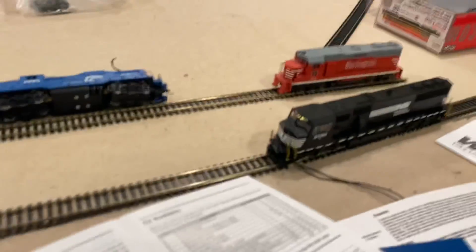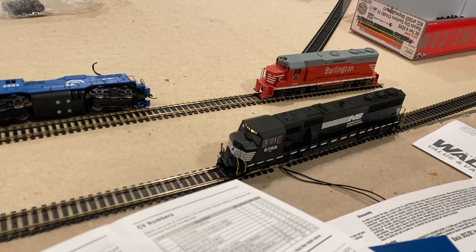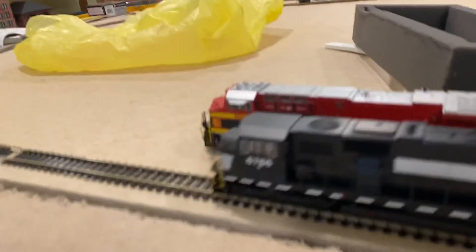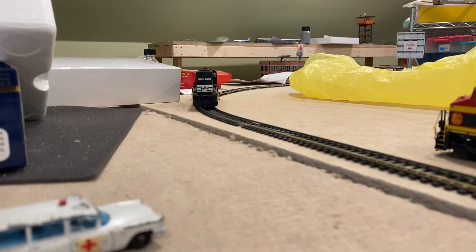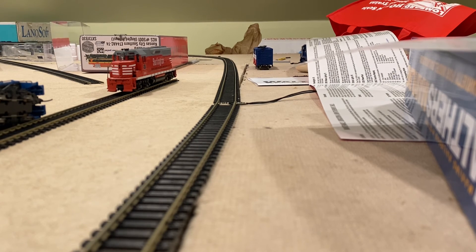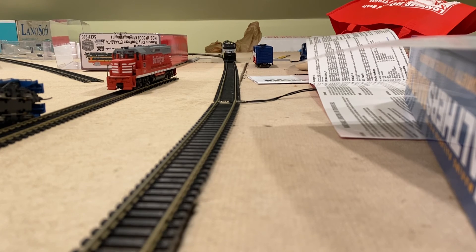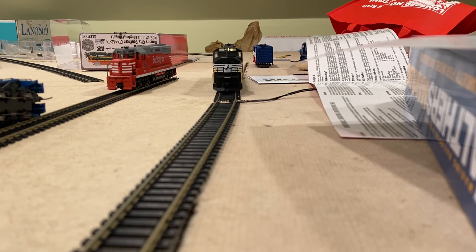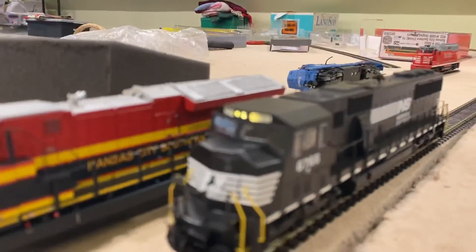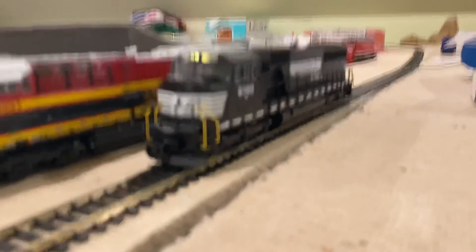Now I'm going to be showing you how it moves. It takes a while for the train to slow down, like in real life. If I slow it down now, it doesn't slow down right away — there it is. And there are braking sounds also. And this is the sound down.